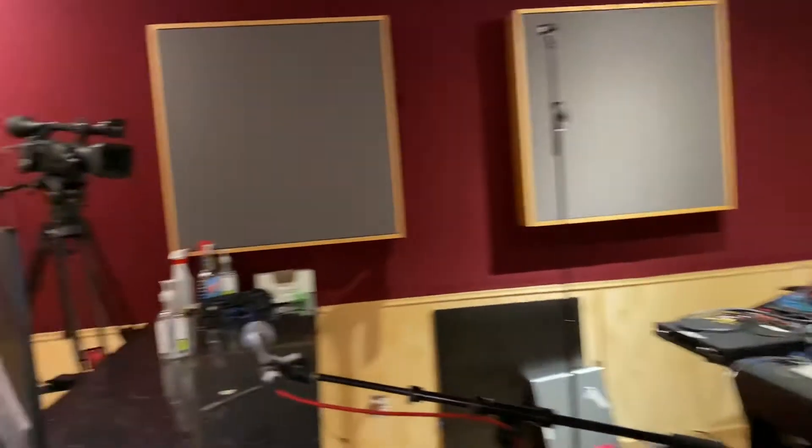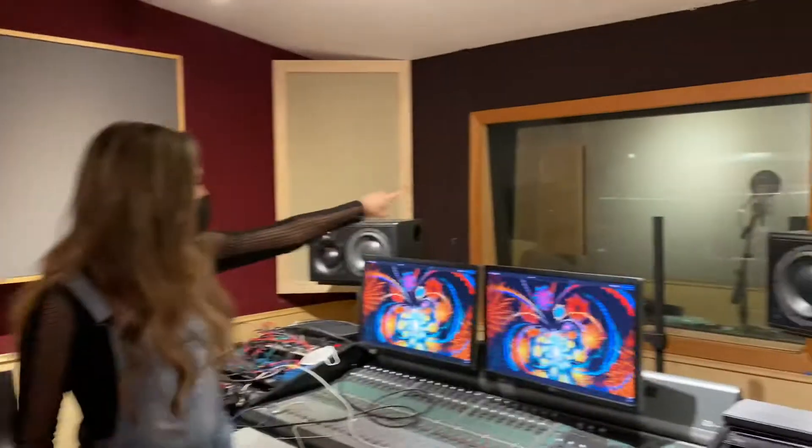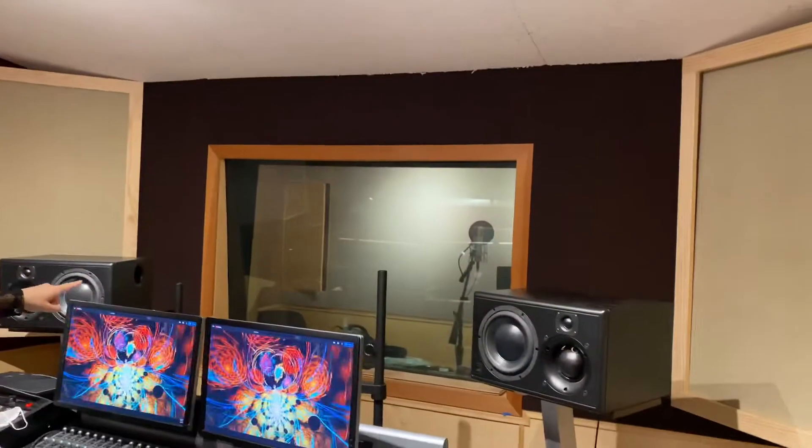We have two more rooms to show you. We're going into Studio B. This is where we had our bass player. As you can see, we've got a talkback mic, we've got a screen. And then in the booth in B, we had another vocalist. So that's the whole setup.